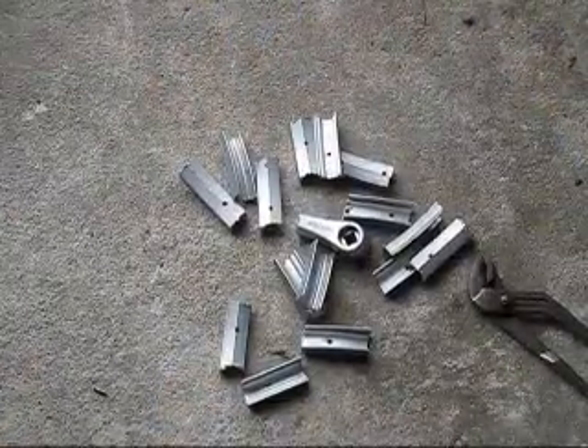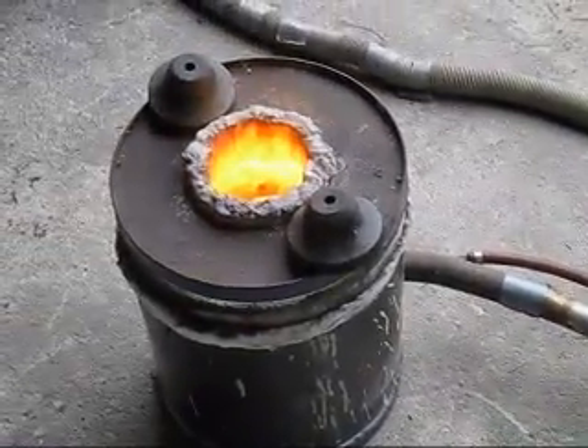There is some of the aluminium I'll be melting. There's my furnace.